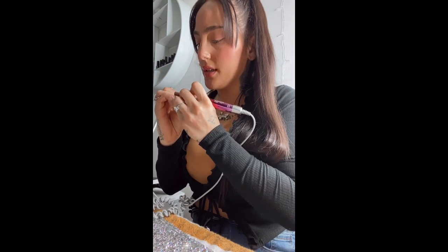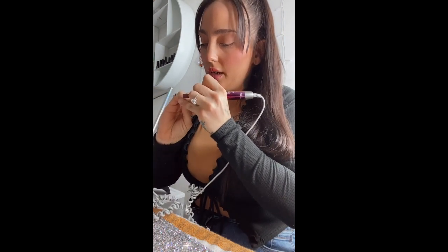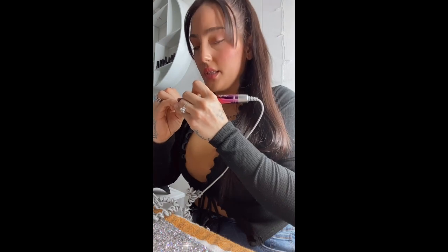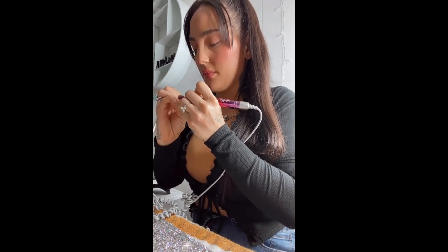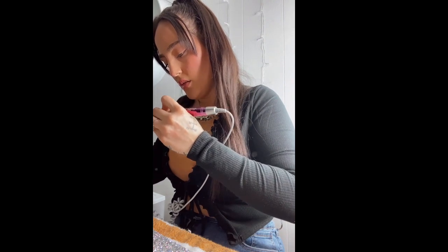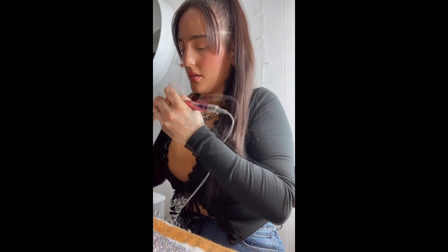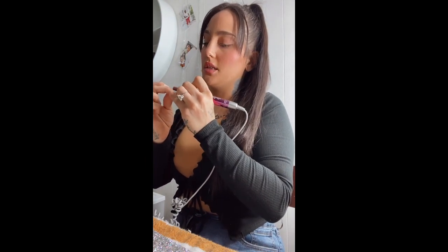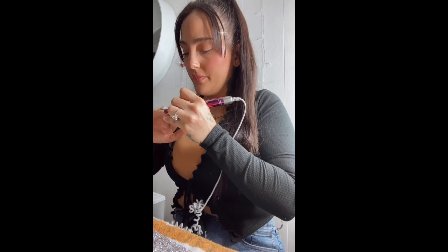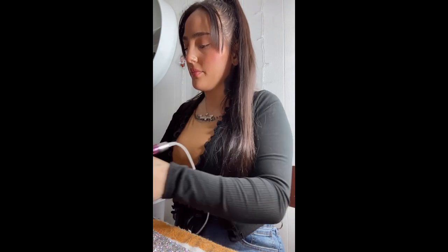While you're doing this on a client or yourself, just to be on the safe side, when you're going over your nail you want to keep lifting the filer up, just so it doesn't burn them or yourself. I kind of speed through this part on the video just so you don't have to sit there and watch me do every single nail, but then I'll go back and go over it a little bit to make sure it's really nice and clean.